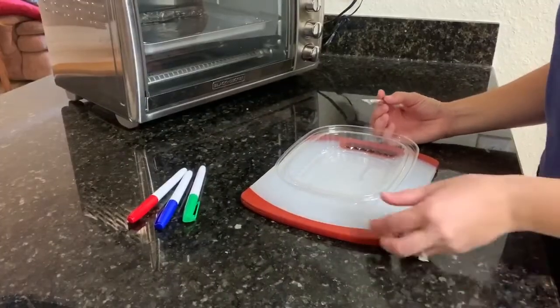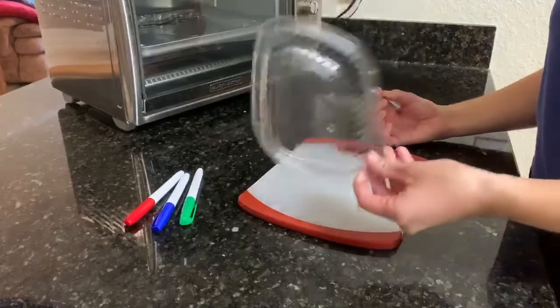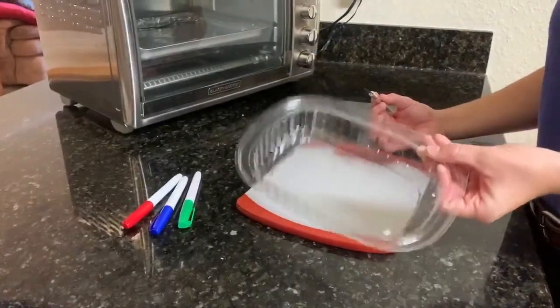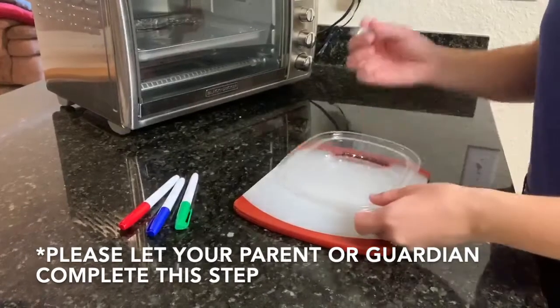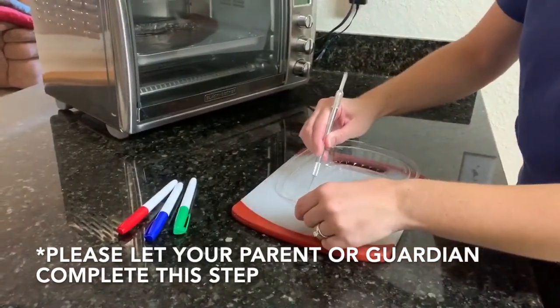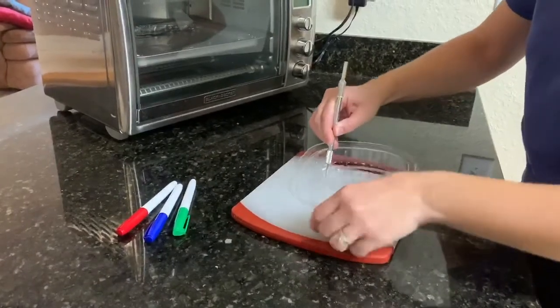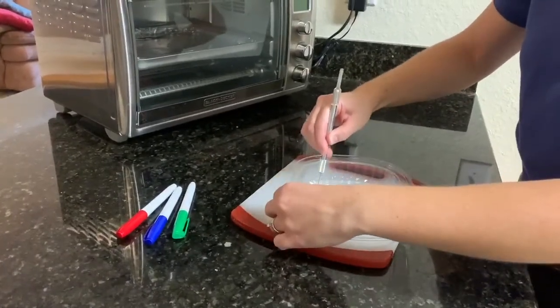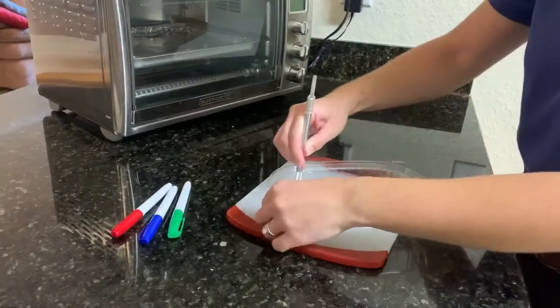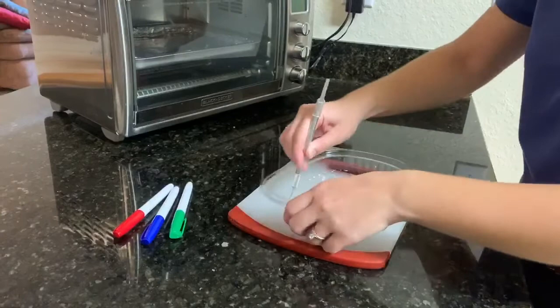To start out our project, we want a flat surface. We don't want to put the whole container with all the bumpy edges and sides into our oven because it'll shrink up kind of funky. So what I'm going to do is use my exacto knife and cut out the center of my plastic. We want to do this very, very carefully — that's why I have my cutting board underneath it. I'm going to cut out a flat surface.